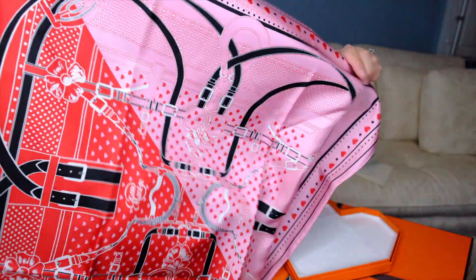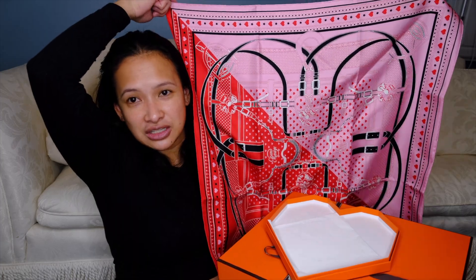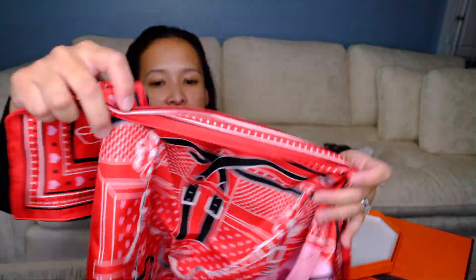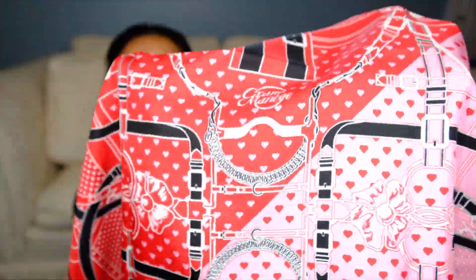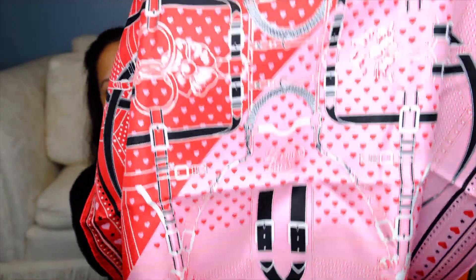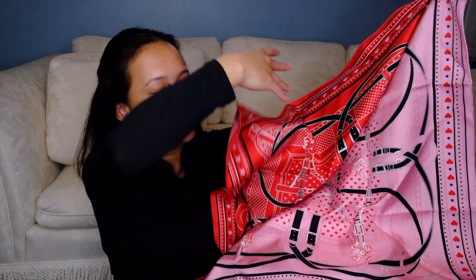It's a little 70 centimeter heart scarf and it's 100% silk — so luxurious. Here's how it looks. It's so pretty and so nice, and when you zoom in you can see there are little hearts in this scarf. So that's the first purchase — this heart scarf.